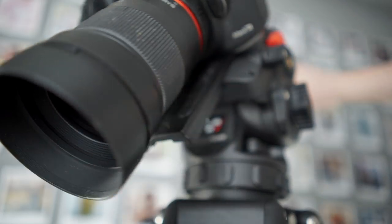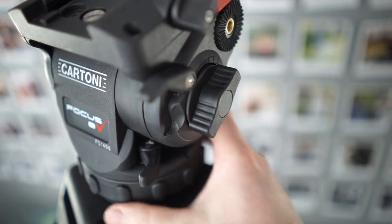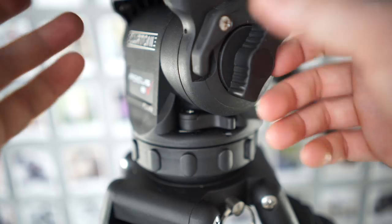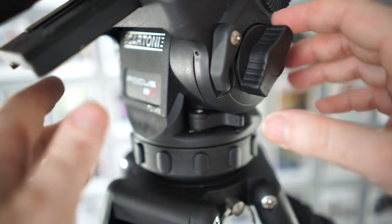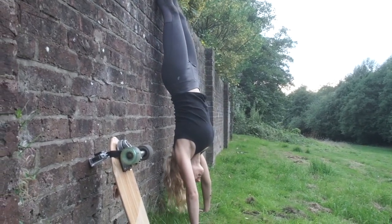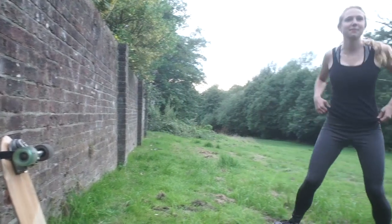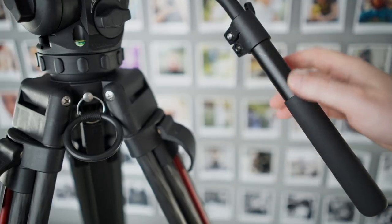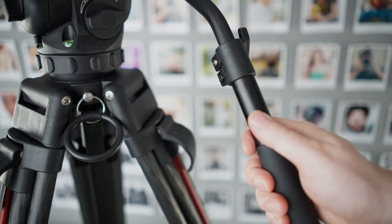This head is super smooth and gives excellent results with smaller cameras. We also have a fully variable drag adjustment, which is another rare feature in this price range — usually we just have four or five different steps. Drag prevents unwanted motion from transferring to the camera. This head works best if you keep your hand on the pan bar during your shots, and you don't carelessly grab and let go of it in the middle of a shot.